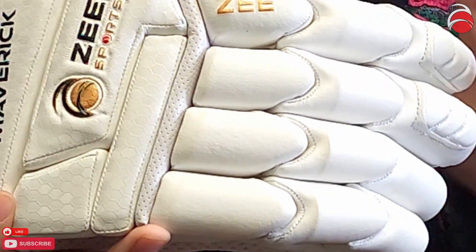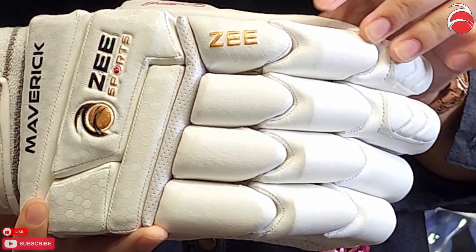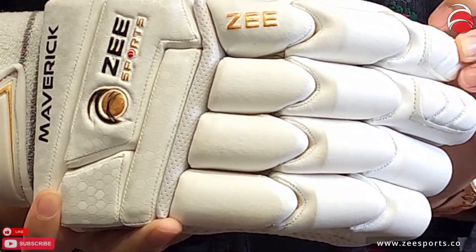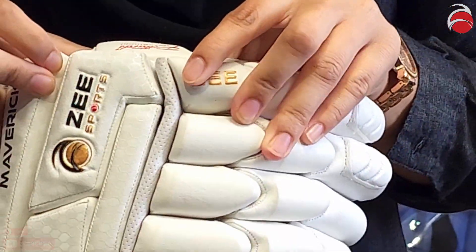You can also get left-hand and also in black as well if you want. As you can see, these have the cracks in between each finger so that way it's easier for batsmen to move their fingers.